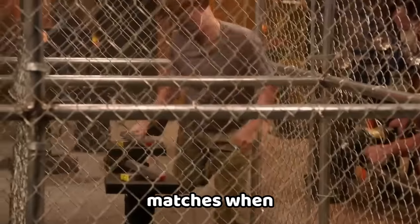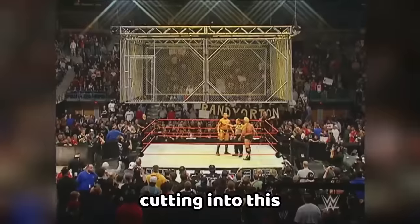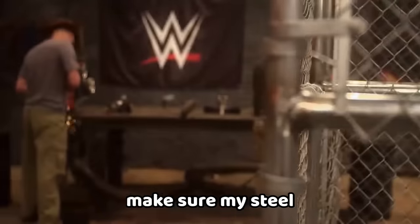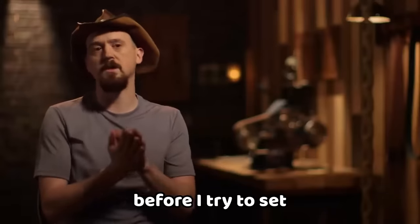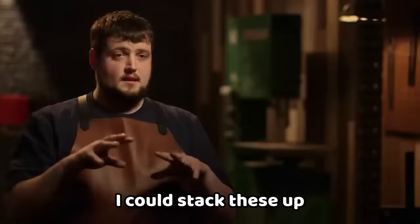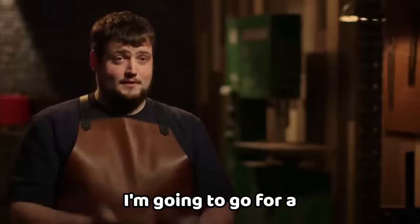When I saw cage matches as a kid, I just thought that was the craziest thing ever, and now here I am cutting into this cage. My game plan is to make sure my steel stays very clean — I'm going to hit it all on the grinder first before I try to set those welds. I could stack these up and get 10 layers, or cut them all in half and start with 20. I'm going to go for a high layer count.